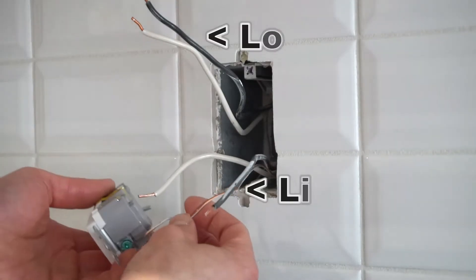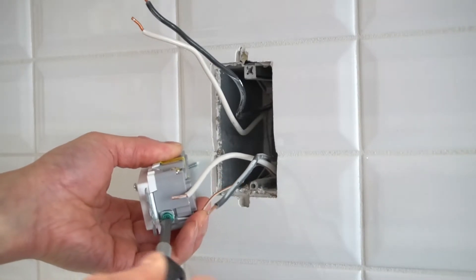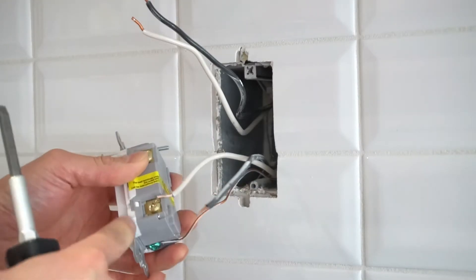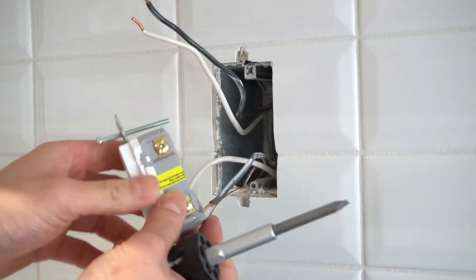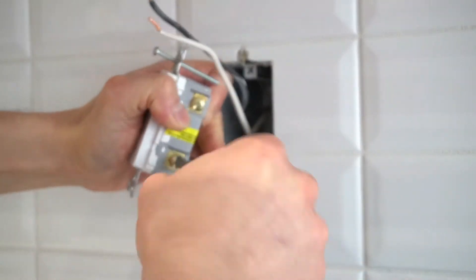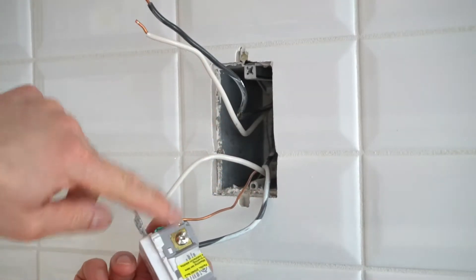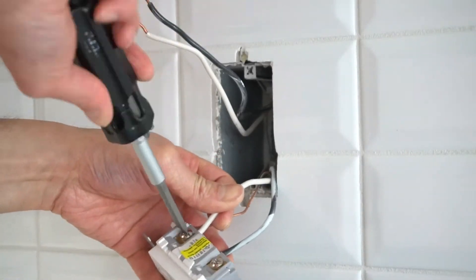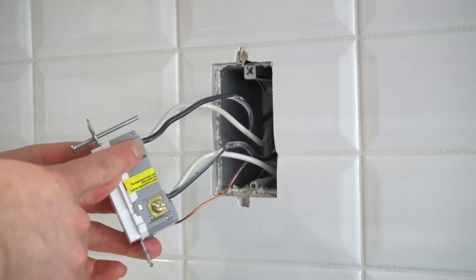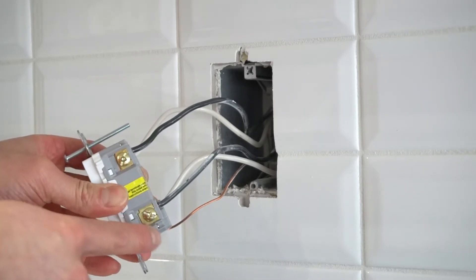I'm going to start off with the line side. Make sure you do not mix and match your sets of wires. Make sure it's nice and tight — screw down. Brass screw with black wire, nice and tight. Silver screw with white wire. As you can see, there is little to no copper showing behind the plug. Now everyone is safe.